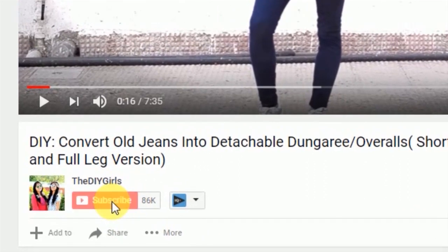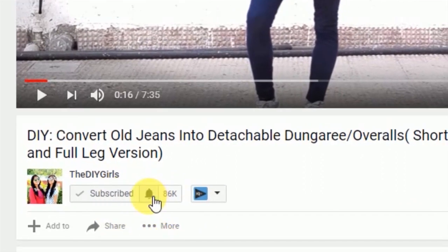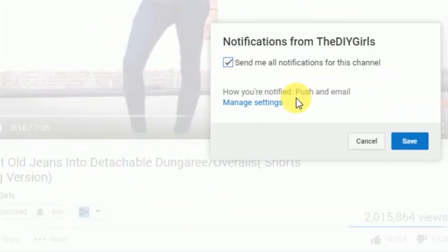Before proceeding, don't forget to click on that subscribe button to join our little family, and also click on that bell button so that you get notified as soon as we upload a new video. Hey guys, welcome back to our channel! Today we're going to show you how you can convert your old saree into a box pleat skirt.